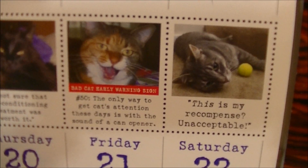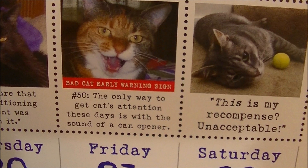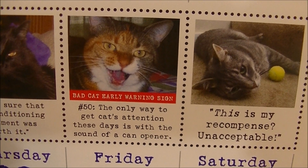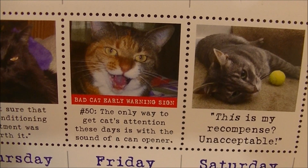Bad Cat Early Warning Sign Number 50: the only way to get Cat's attention these days is with the sound of the can opener. Well, damn, I thought that was always the case.